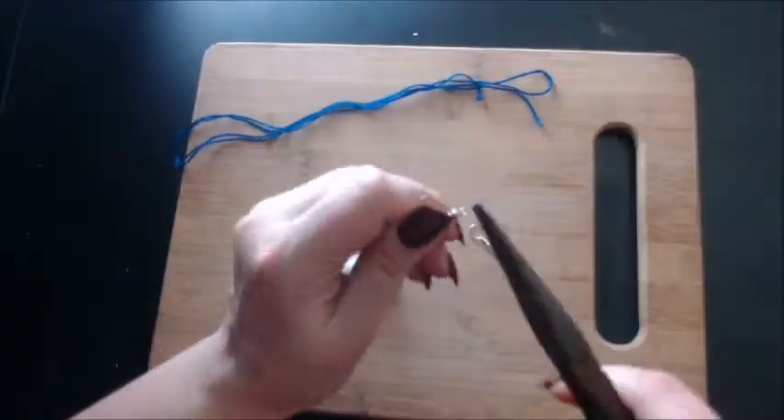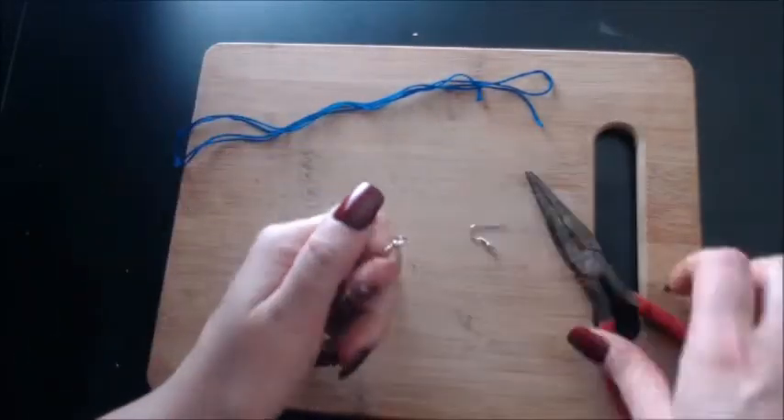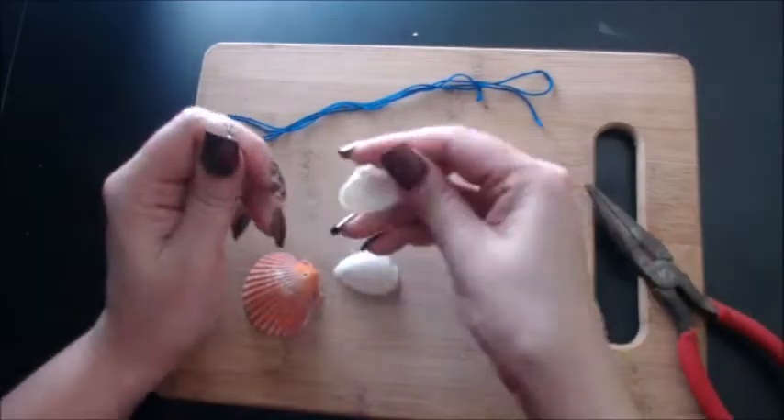Now, use the needle nose pliers to open up the loop on the fish hook earring backs, then hook it through both of the small seashells.